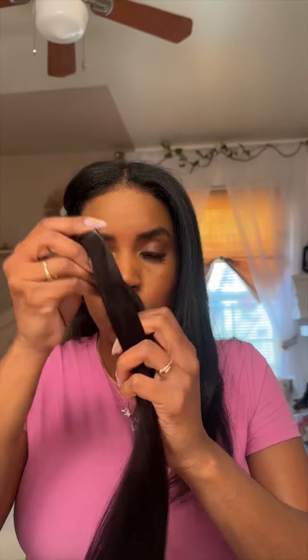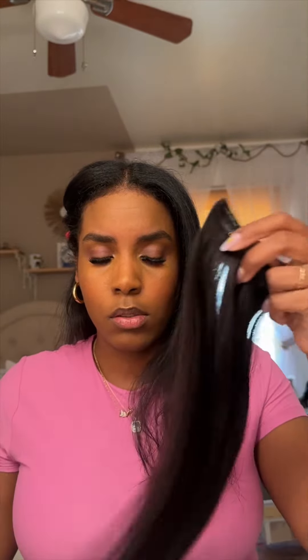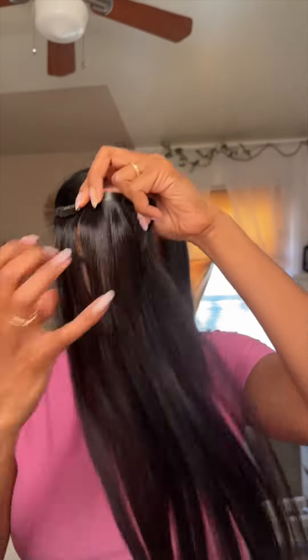I want you to know it's human hair and you can put heat to it — I've done it a bunch of times. So we're going to put them on and you let me know if you like them.